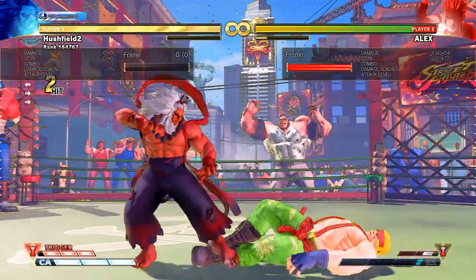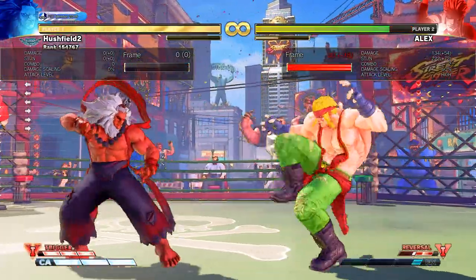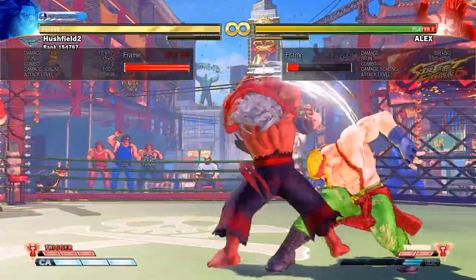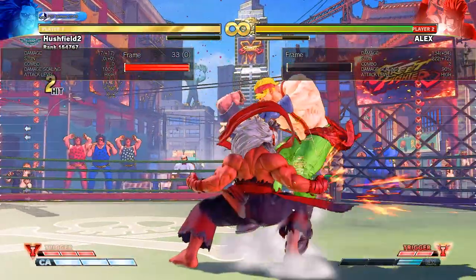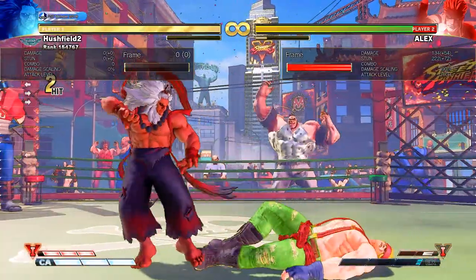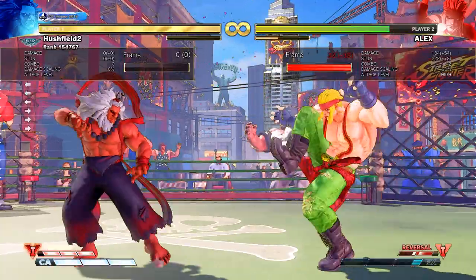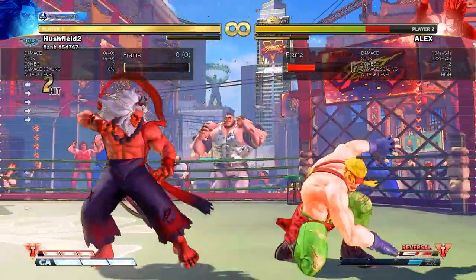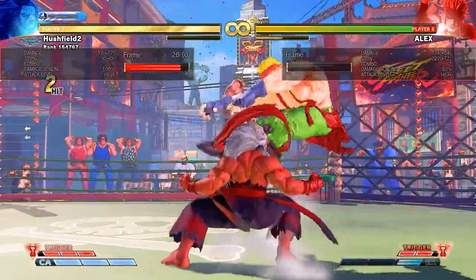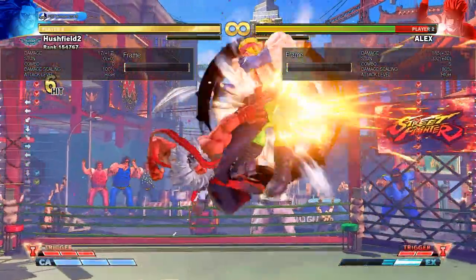Another normal that's very good practice for whiff punishing would be the Alex standing hard kick. It's the same as with the Zangief standing hard punch — it's a move that has very visible, very long startup. It's easy to space and distance yourself and then punish it. Take it slow at first: punish it with a very obvious move like Akuma's standing hard punch. And once you really get the hang of that, sort of thread the needle — move in and out at just the right range and start whiff punishing it with standing medium kick into full combo.